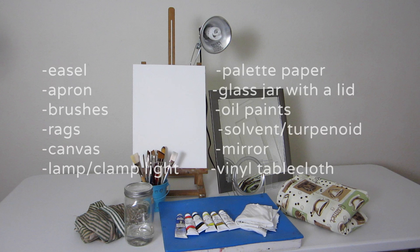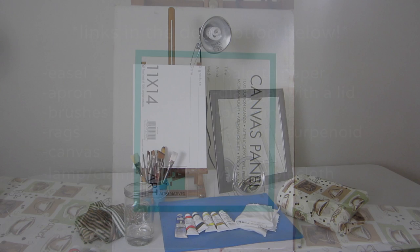These are the materials you're going to need if you are painting with oils. Be sure to watch my video on oil painting basics and the oil painting starter kit before you continue with this video.